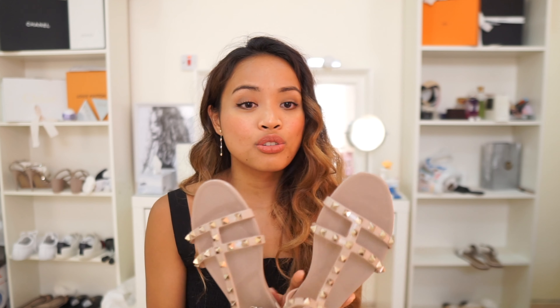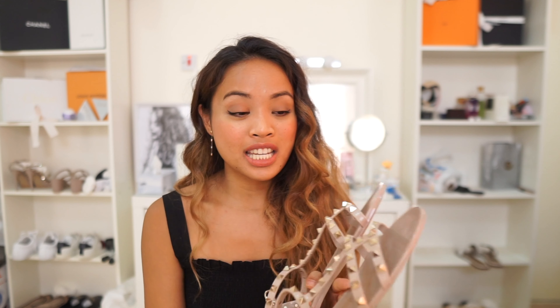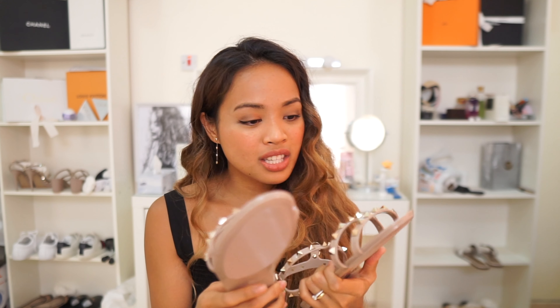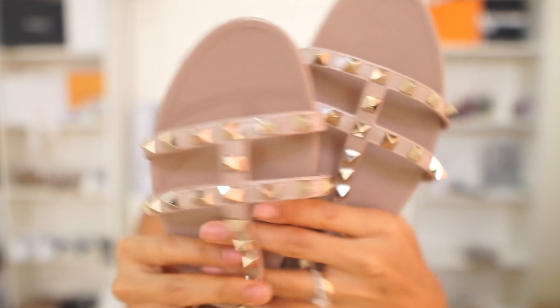I've been seeing a lot of reviews that these shoes actually hold up pretty well because they're plastic. You can even put them in water, in sand, on whatever pavement — they are really indestructible. Even though people have had them for many years, they still look pristine, because if you get them dirty it's easily wipeable, and I don't see them scratching because it's a really thick PVC material.